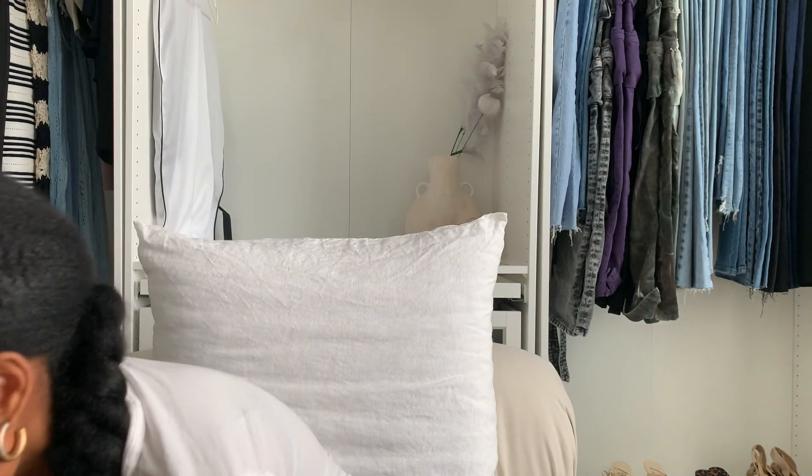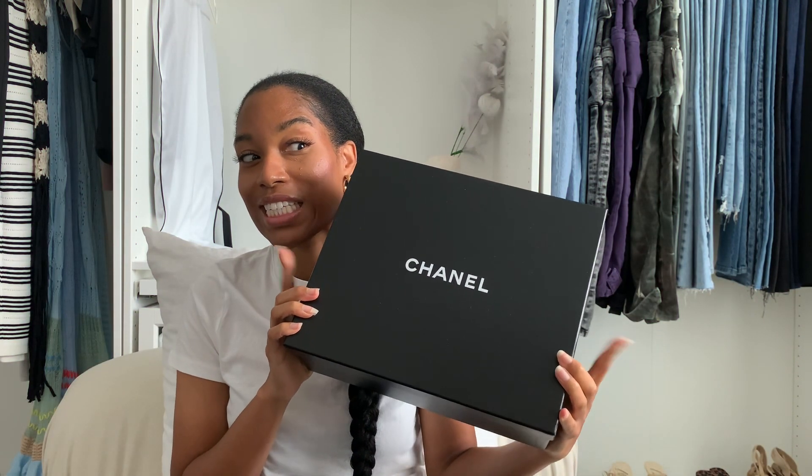Welcome back guys. I'm doing a 10-part series on my channel where I'm unboxing a new item in my wardrobe — a luxury unboxing. In today's video I'm going to be unboxing Chanel, but specifically I'm going to be unboxing a pair of Chanel sandals.